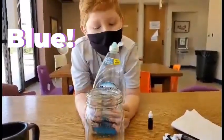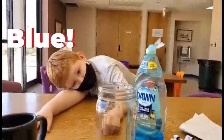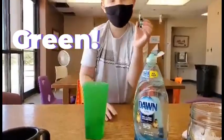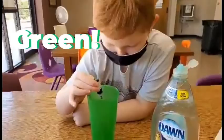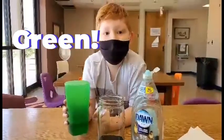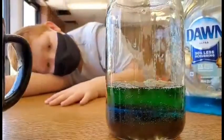Next, we're going to put in blue soap. The soap is a little less dense, since it's already covered with honey. Now we're going to put some green food coloring into this water. Now we're going to pour the green water slowly on top. The water is probably on top of the soap.